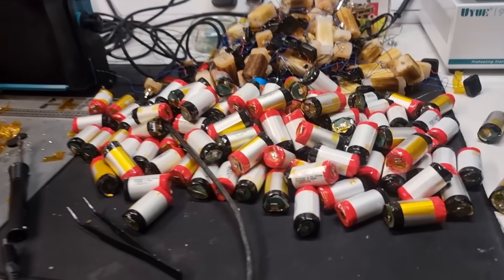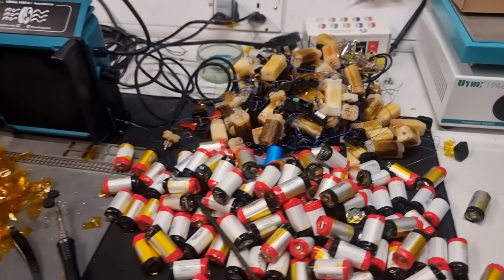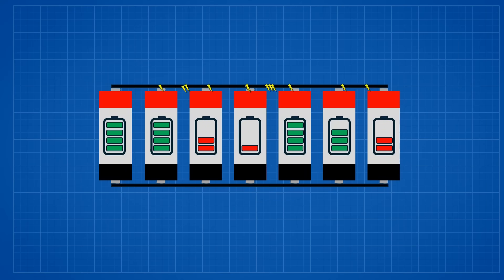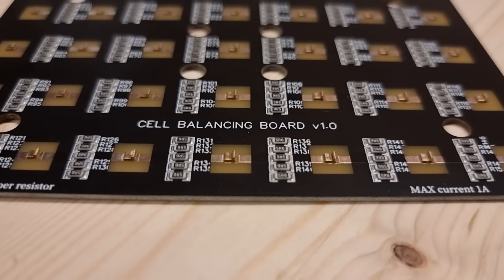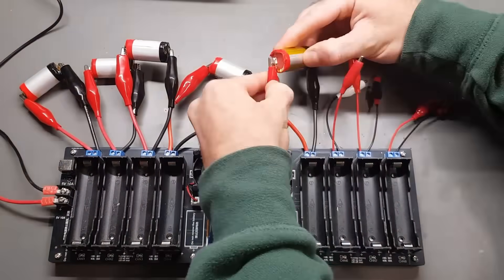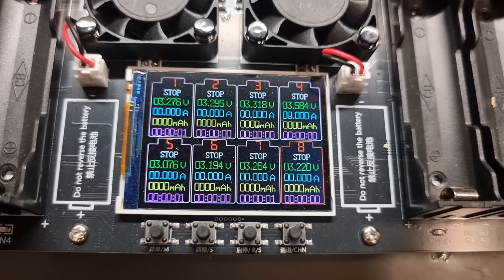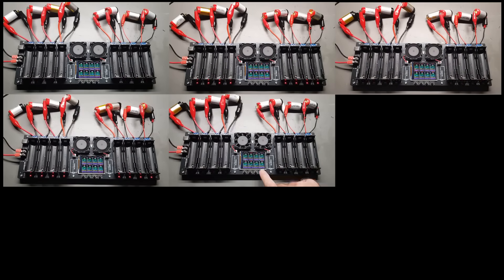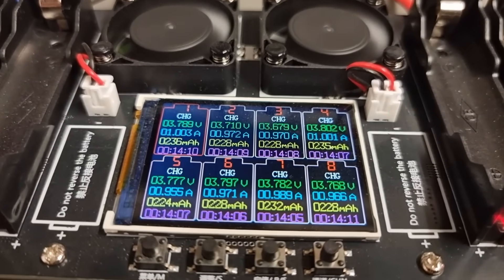That took absolutely ages, and the smell coming off this stuff is pretty overpowering. You'll remember from the last video that we have to make sure all the cells are at the same voltage before connecting them in parallel — otherwise they'll try to charge each other super fast and things can get pretty spicy. Last time I used a PCB with resistors to let them charge each other slowly, but this time I'm going to use the cell tester to charge all the batteries individually to the exact same voltage, which is the more common approach battery builders use.